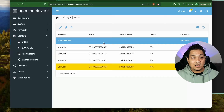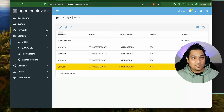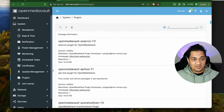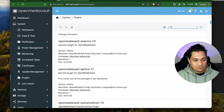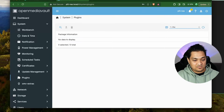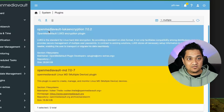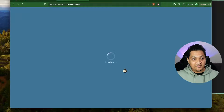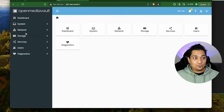To set up RAID using the Multiple Device plugin, go to System, then Plugins, and search for Multiple Devices. I'm going to install this plugin by clicking here. The installation is now completed.